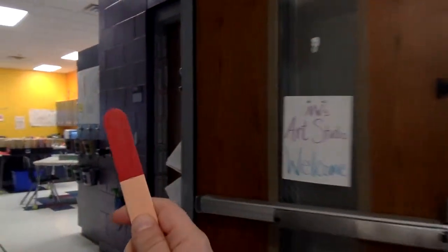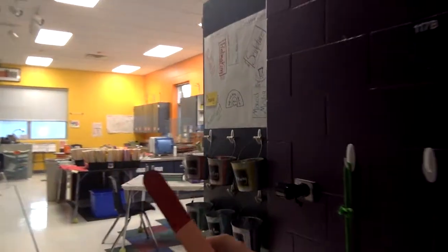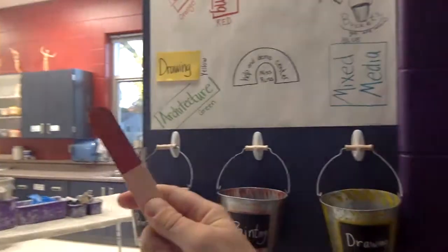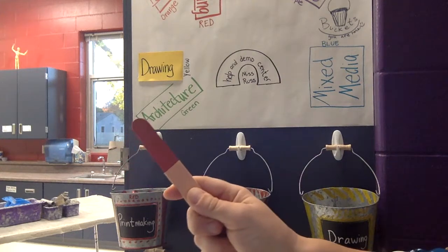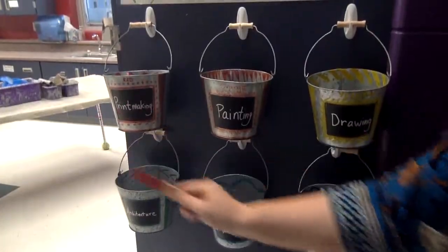We are entering as silent art robots with our stick. We are going all the way around, staying on the black line. We are silent as we enter the art room. Once we get to the buckets, we are looking to see if we have a dot. If we have a dot, then we are going to put our stick in the correct bucket.